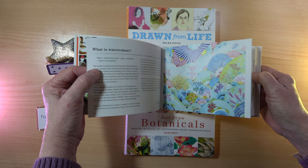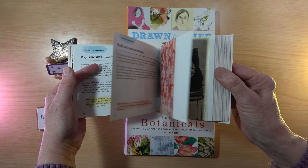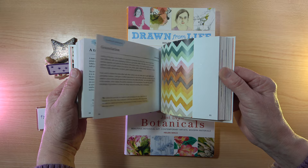At the beginning we have 'what is watercolor,' and then we move into the paintings. Each painting has the artist's name and a little bit about the process they used to create the picture. This is one of my favorites — in fact my three favorite books are all by Helen Birch in this series.